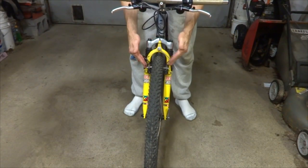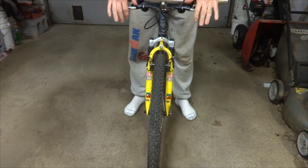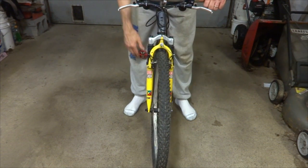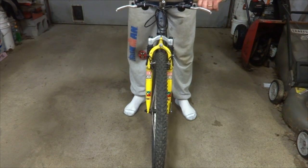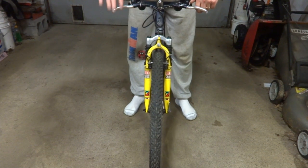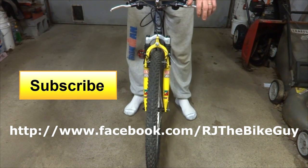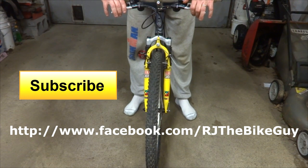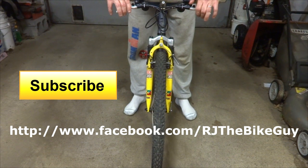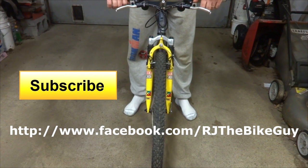And I'm all done. I reinstalled the brakes and the front wheel, and the shocks are working nice and cleanly. That is how to disassemble, clean, lube, and reassemble RockShox Quadra 21Rs — just a gentle service, which RockShox recommends about every 25 hours of use. I hope you found this useful or interesting. If you did, please click like on my video. If you're not subscribed, click the big subscribe button to see new videos. I'm also on Facebook at RJTheBikeGuy. Thank you very much for watching.